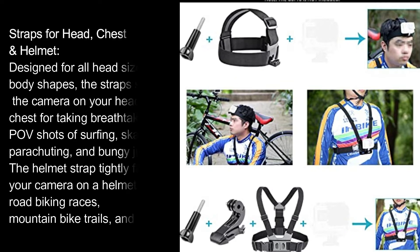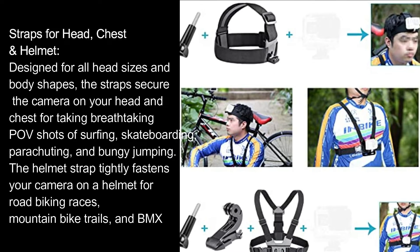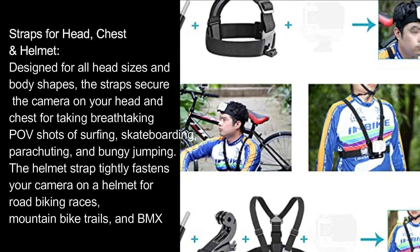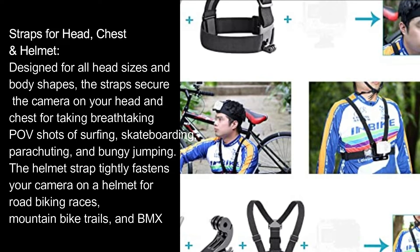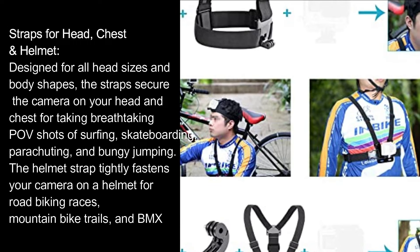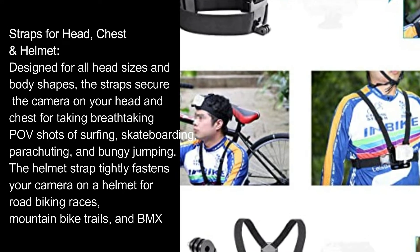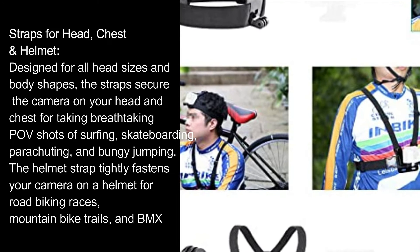Straps for head, chest, and helmet. Designed for all head sizes and body shapes, the straps secure the camera on your head and chest for taking breathtaking POV shots of surfing, skateboarding, parachuting, and bungee jumping. The helmet strap tightly fastens your camera on a helmet for road biking races, mountain bike trails, and BMX.